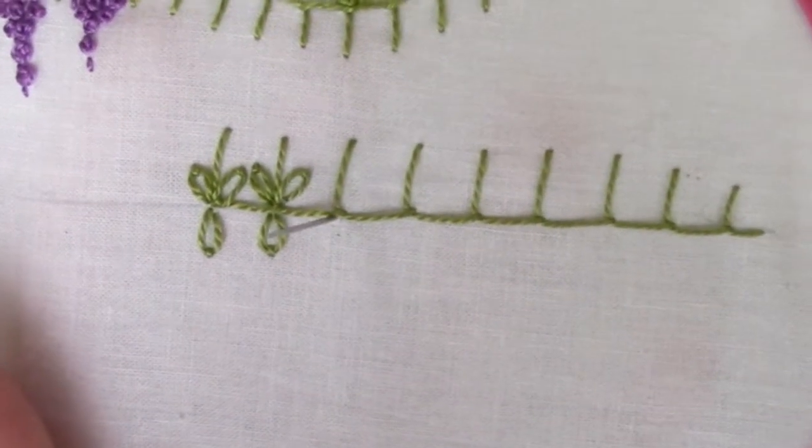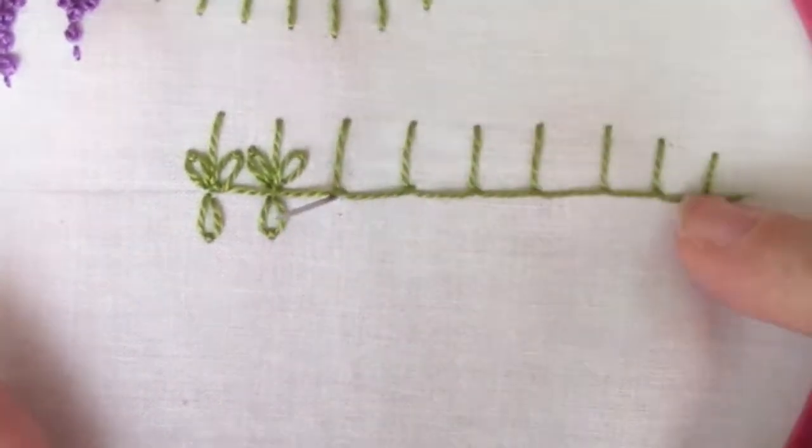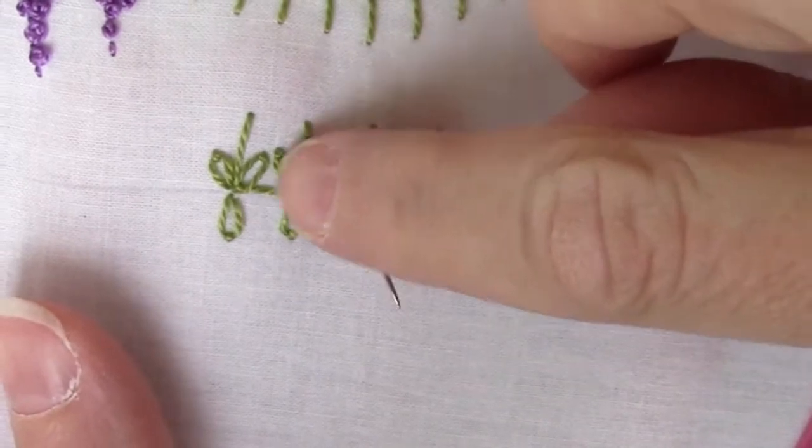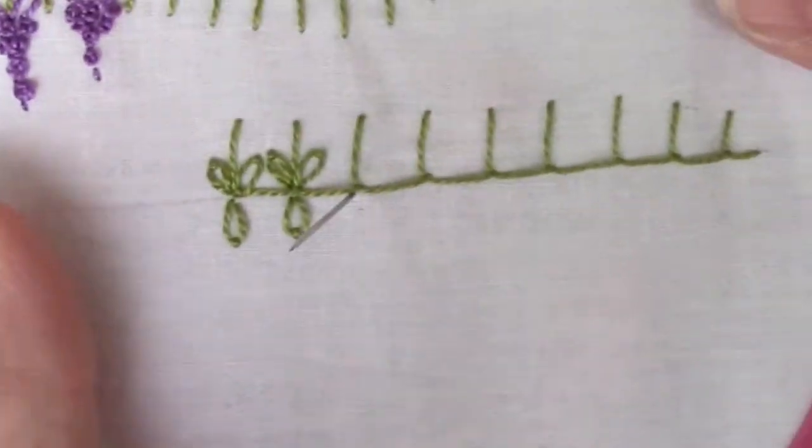The next combination stitch starts with a nice, fairly wide buttonhole stitch. The reason it needs to be wide is because you're going to be putting two Lazy Daisies in between each one.